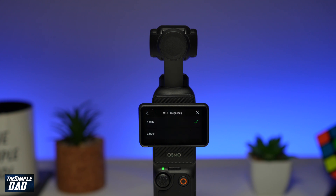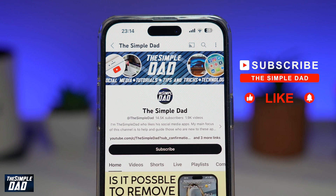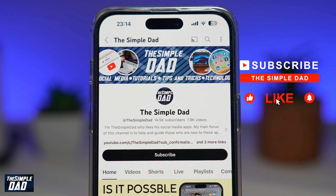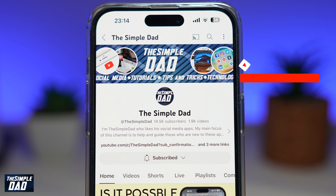And there you go. That is how to change the Wi-Fi frequency on your DJI Pocket 3 gimbal. Now if you're new on the channel and you want to find out more about your iPhone, your Android phone, or any other social media apps, then don't forget to subscribe to this channel. Hit the like button if you find this video useful. Thank you for watching and see you in the next one.